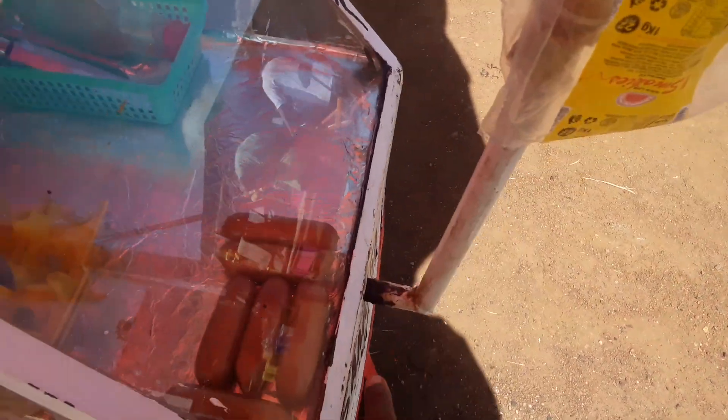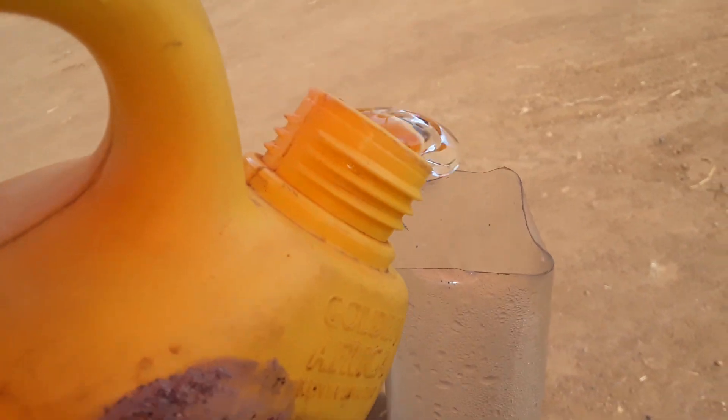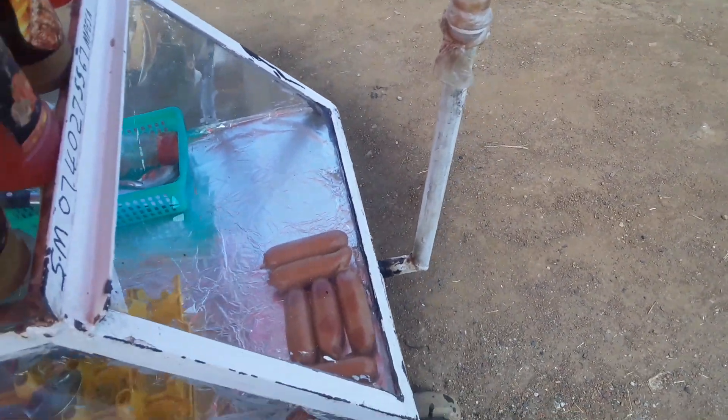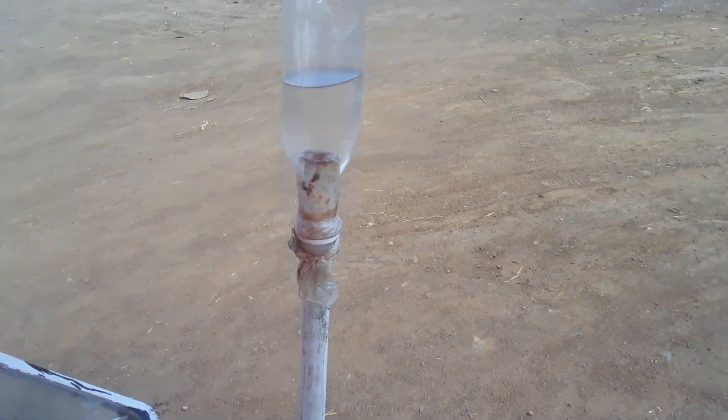To answer your first question: this pipe over here, which is connected to the trolley, has a tank inside where water is kept via this pipe. Let me show you just a second — this is how we put water. As you can see, it goes inside; it doesn't pour inside here because there is a tank, it just drains slowly.